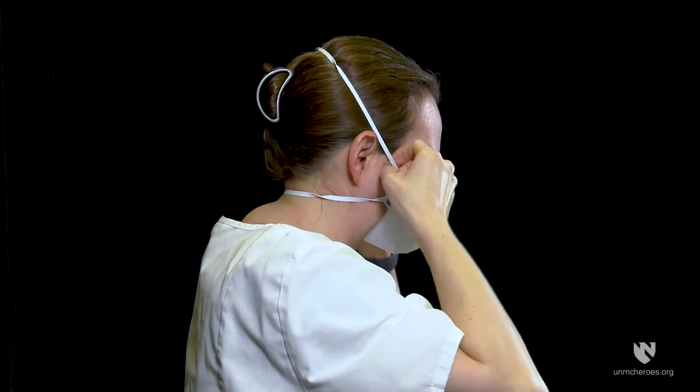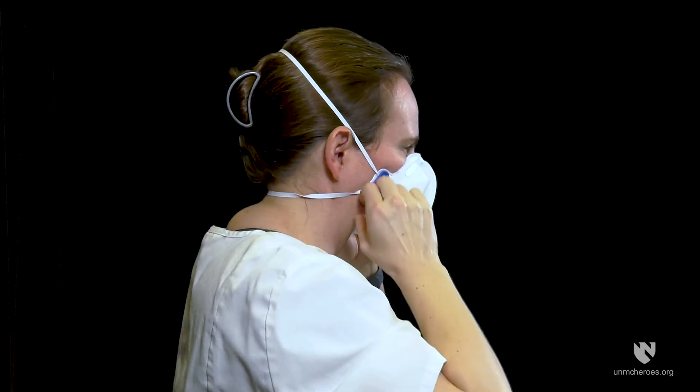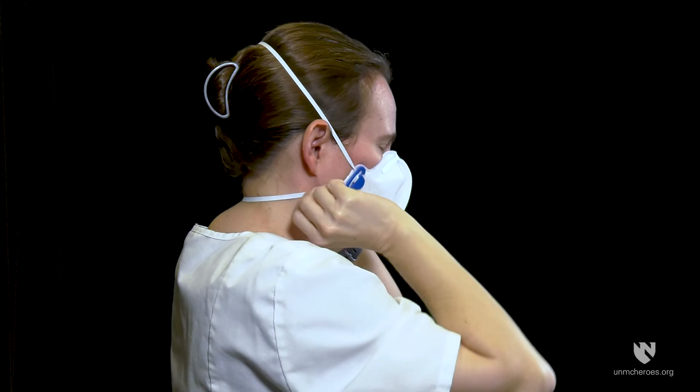Shape the nose clip to fit your nose, ensuring a good seal is created. Remove any twists in the head straps and adjust the mask to achieve a tight fit to your face.